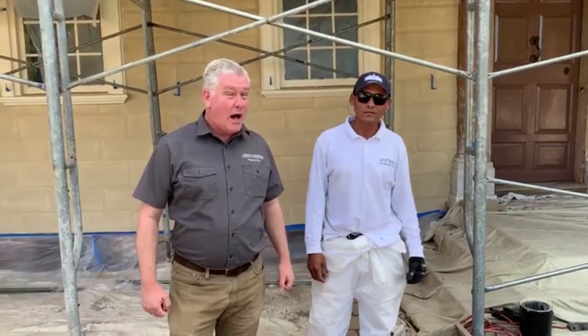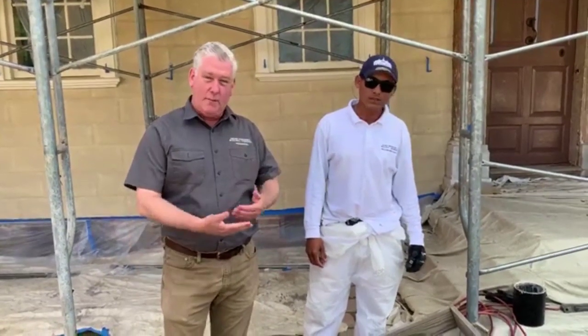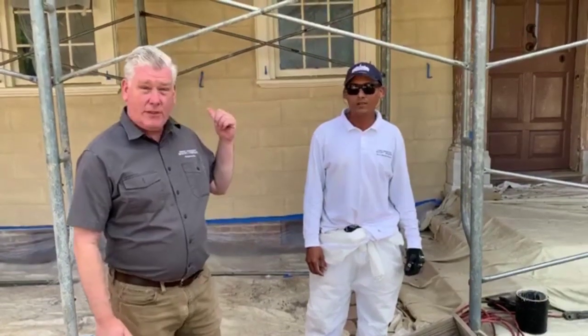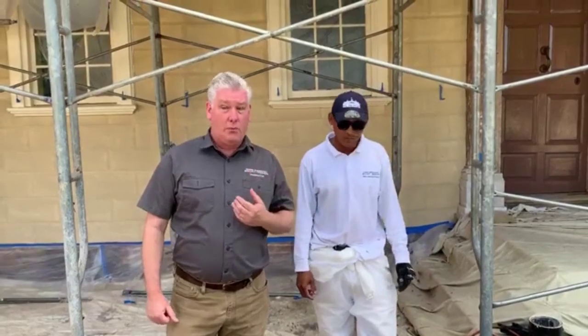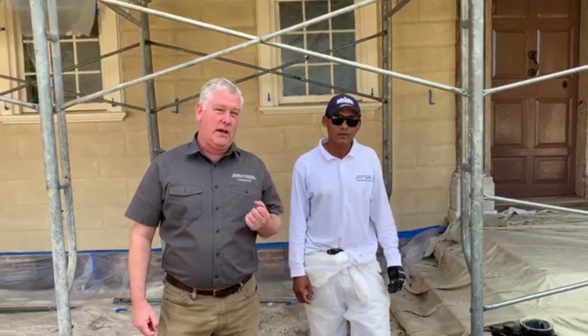Welcome back to Behind the Scaffolding. This is the Addendum Edition. If you recall back in March during Preservation Month, we broadcast every week about preservation activities here on the estate, most specifically the scaffolding behind me, which is up for the restoration of the west front of the mansion. We are now almost complete with that work. We are at the painting stage, and I promised you we would come back when we got to that stage. So we're going to go through the steps of how we're painting and, more importantly, how we're sanding to create that stone appearance that Washington so wanted.